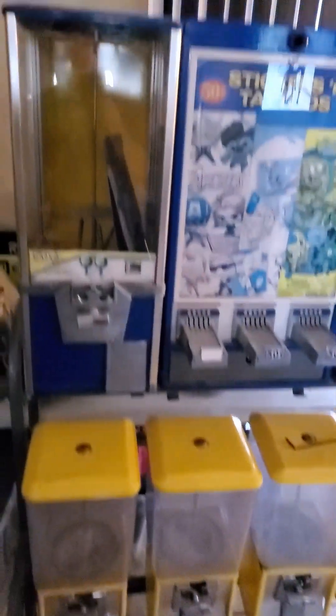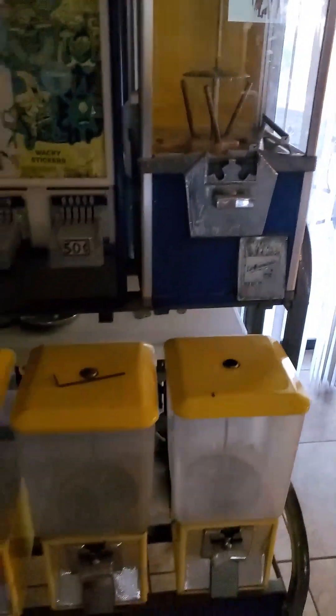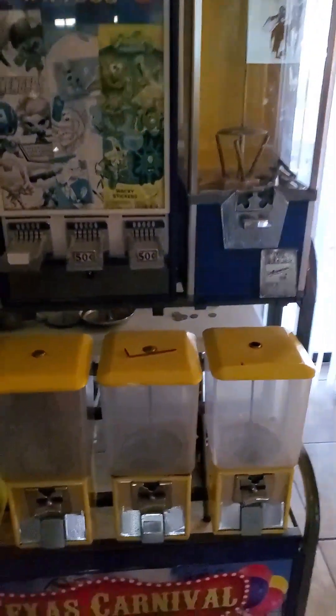Welcome back to 956 Flips. I did it again — bought another rack. Mainly I bought it for this sticker tattoo machine. I paid $270 for this one. I'm gonna clean it up, stay tuned — these things are disgusting.